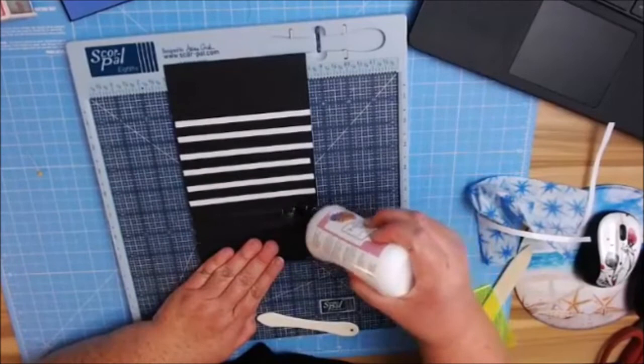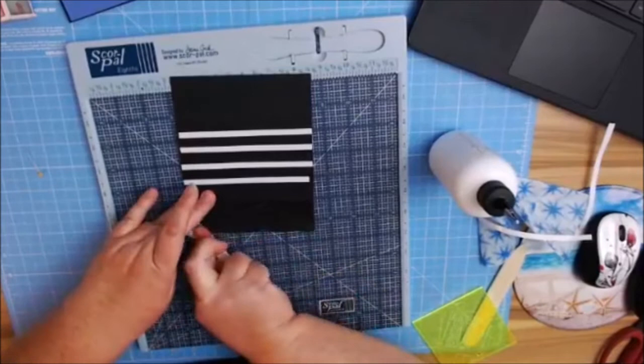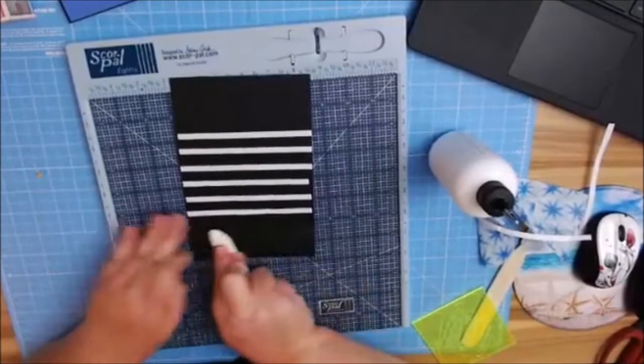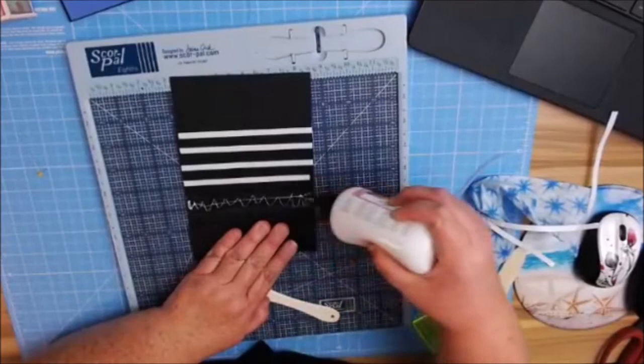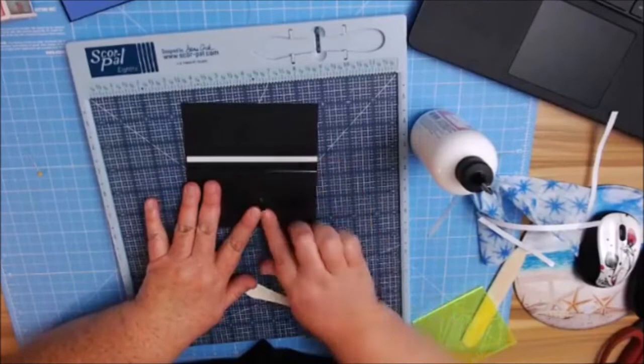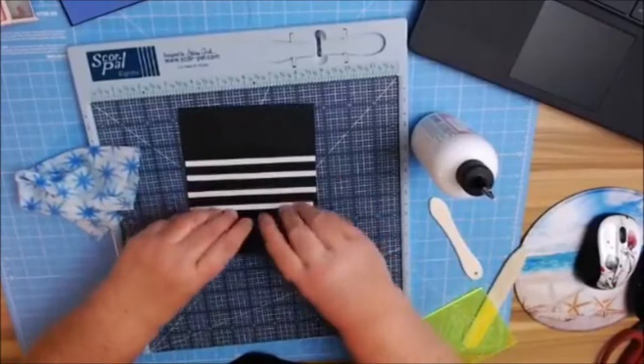We're going to work on hinge number two. Pull it forward, make sure it's lined up, burnish it in, and then fold it back right on my score line. I just continue on until I'm to my very end. Line that up, get some of this stuff out of the way, burnish it in really good, and fold back.